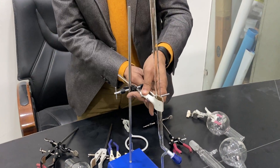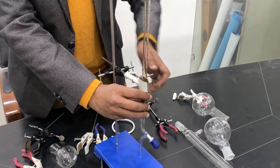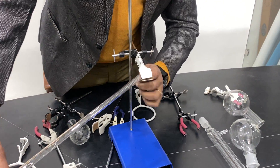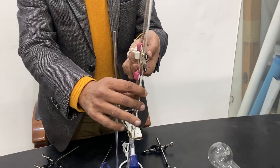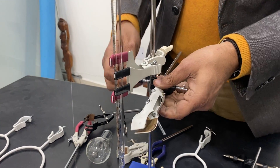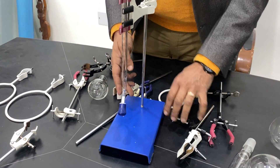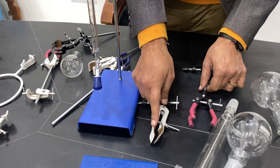Mostly in labs, people use this clamp for the burette, but there is a problem — the burette can move with this clamp. So it is better to avoid this clamp for holding the burette. The special burette clamp is a better option: there is no left-right movement; just hold it and push it inside. It is very easy — you can take out the other one and there is no movement when using it. It is stable. This is the base, rod, boss head, and the special burette clamp.